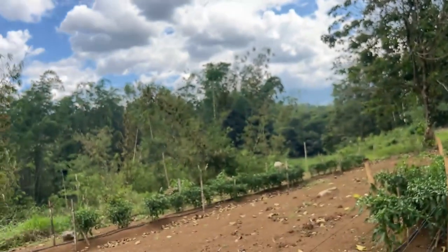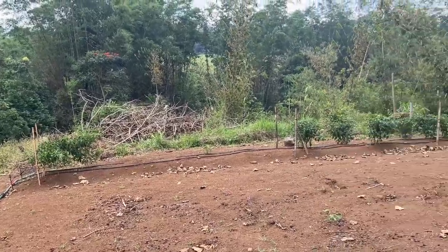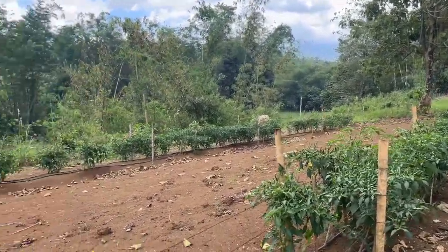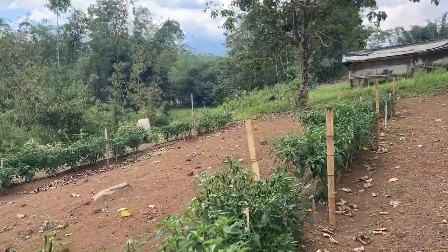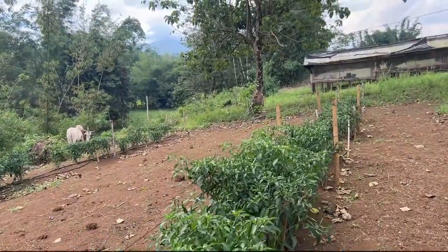I'm going to go to greenhouse one and see if we got a harvest in there as well. But this is great to see — it's good to come back after a week at a conference and I'm behind on videos, so we're going to hit it hard this week.